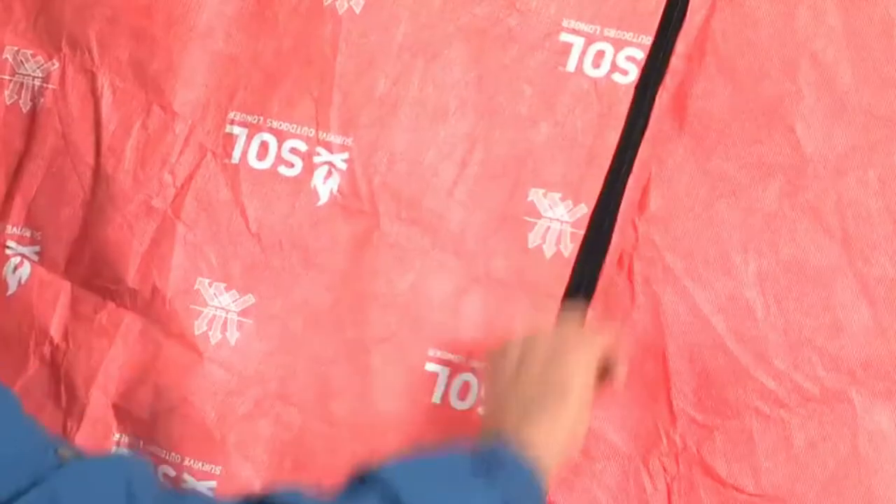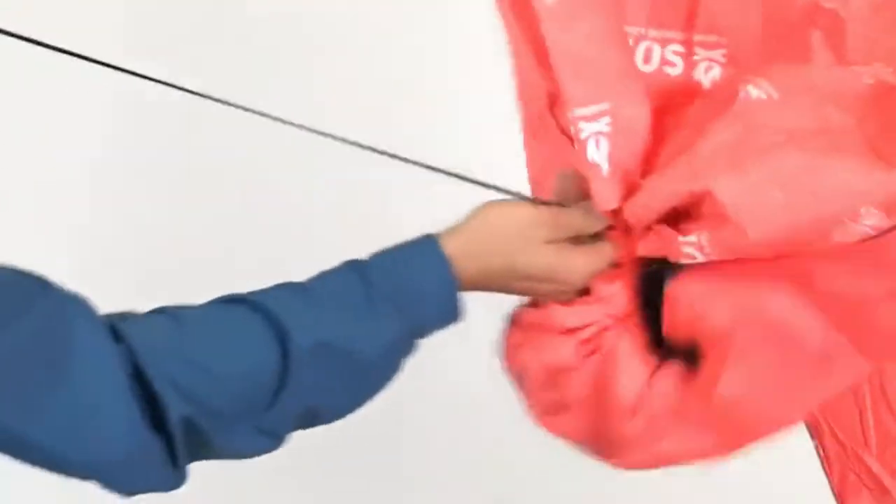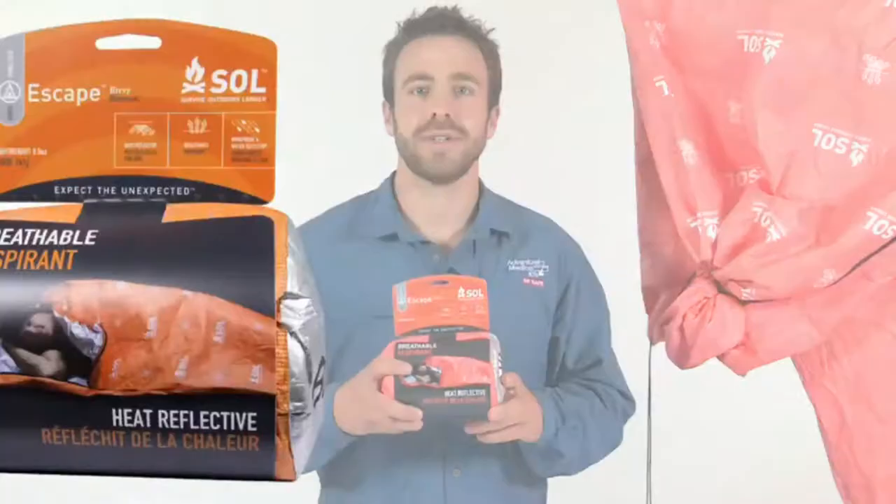Just zip up the quarter-length side zip and cinch the hood closure tight to wait out any storm. Use the Xscape Bivy on its own as part of an ultralight sleep system, or put it over your down bag to boost its temperature rating. During the Adventure Racing World Championships in Tasmania, I spent six wet and cold days in the backcountry and the Xscape was all my teammates and I needed. The time for compromise is over — the Xscape Bivy ushers in a new paradigm in backcountry emergency shelters.